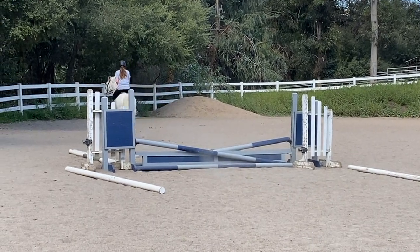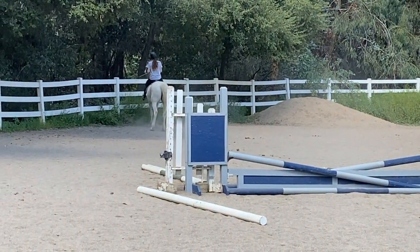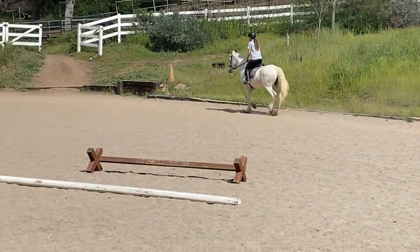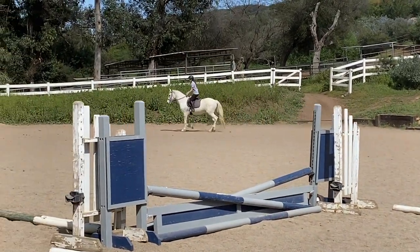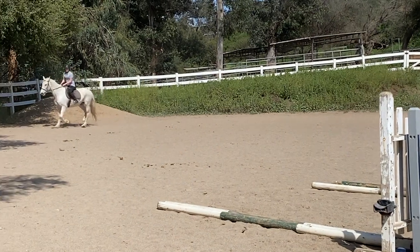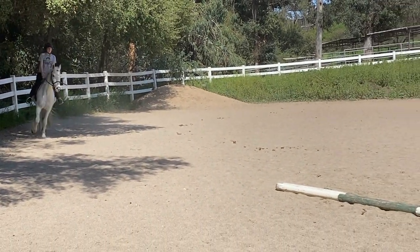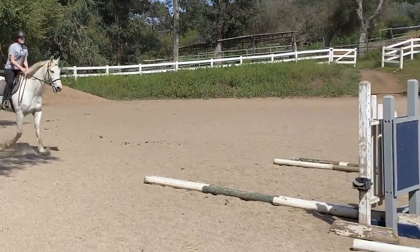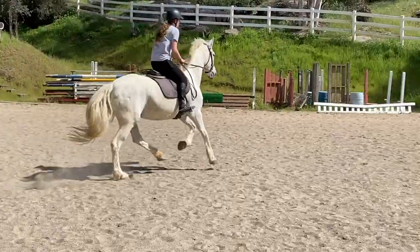Stop on a straight line. Very nice. Nice ride, Aiden. Now keep this trot — she doesn't need to go any faster. Bend her around the corner. Find your focal point at the end and ride to it. Support her at the base of the jump. Very good. Stop her on a straight line.